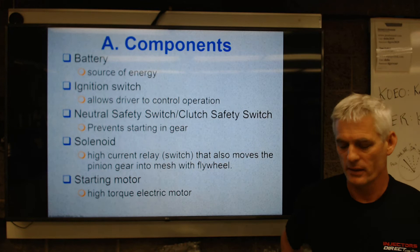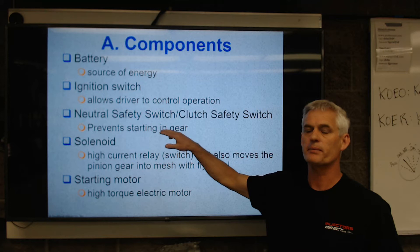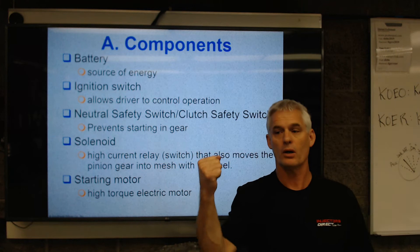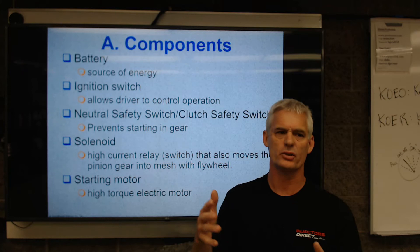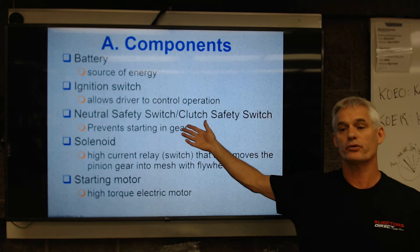The components of a starting system: first, you've got a battery, which is our source of energy. You have an ignition switch — whether key operated or push button — that gives you control of the starting system. We have a neutral safety switch or clutch safety switch. The neutral safety switch means the car won't crank unless it's in park or neutral. The clutch safety switch means it won't crank unless the clutch is all the way in — so we don't start in gear and have the car lurch forward and potentially hurt somebody.